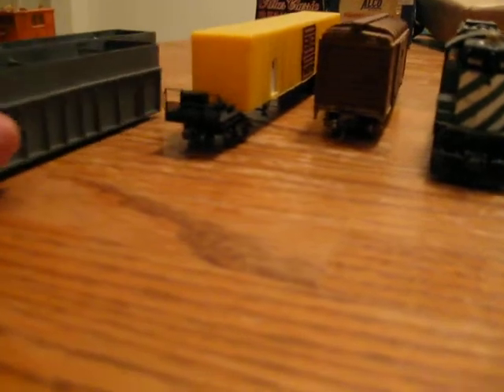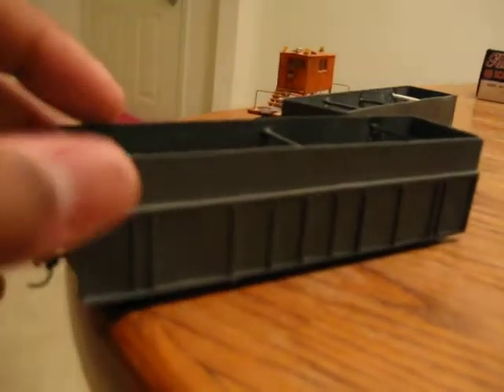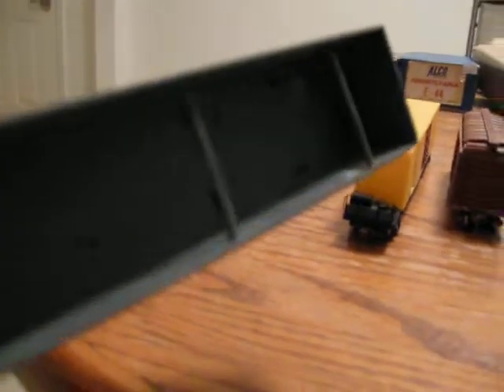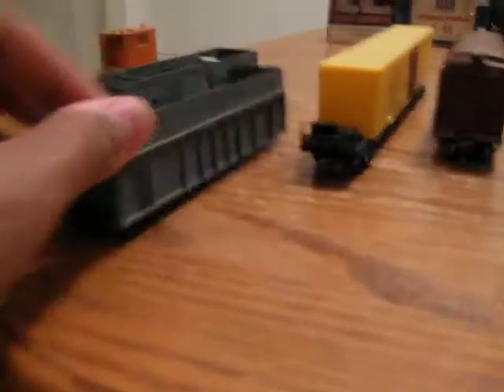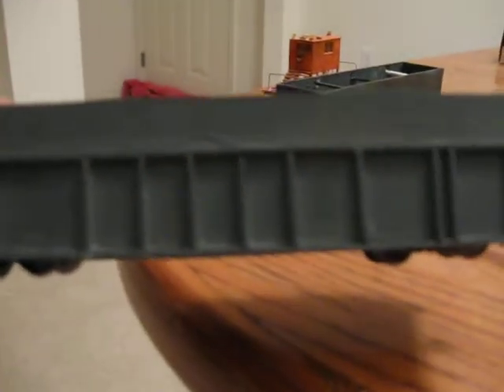And these are my two Coke cars right here. Just took an Athearn flat car and some sheet styrene and some thin strips of bar styrene, and made the car. This is actually the better of the two, as you can see. Those are the doors right there — there's one side and then there's the other.